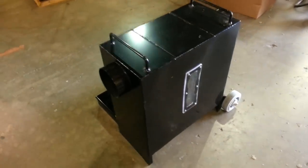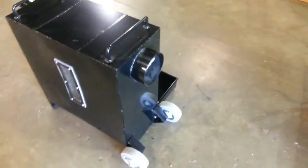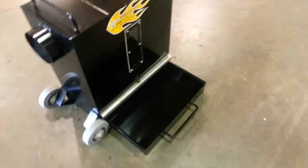Both ends of the unit have 6-inch openings, which do not impact the performance stream of the material. The impact-resistant viewing window lets you check the level of debris so that you can empty the tray.